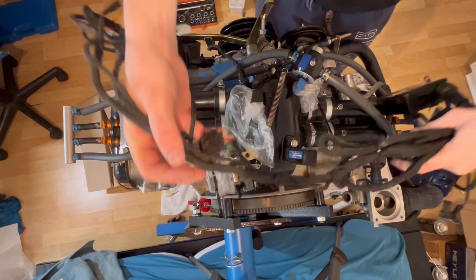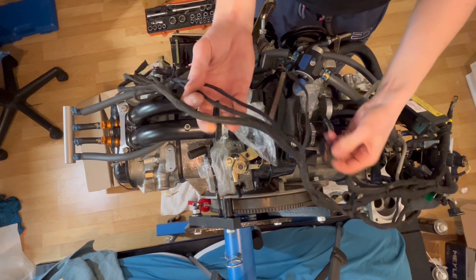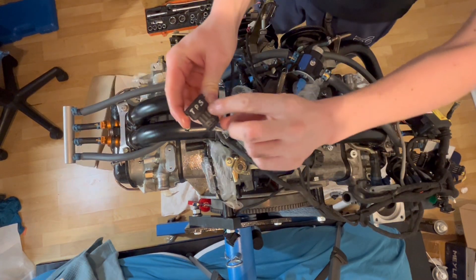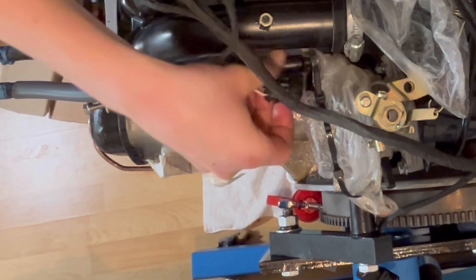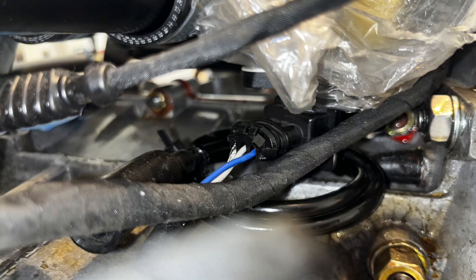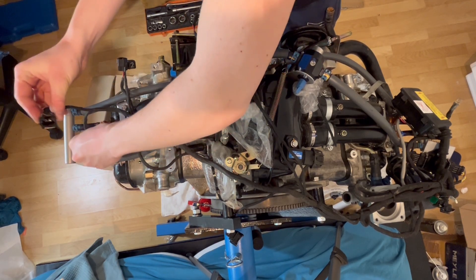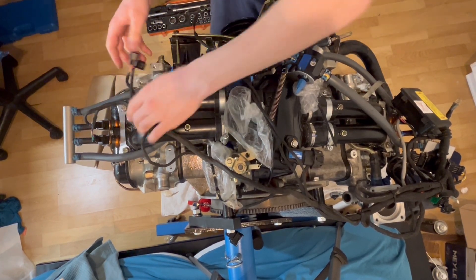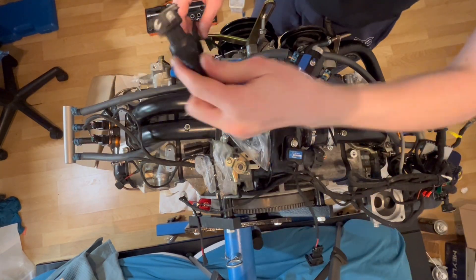Now I'm going to install the wiring harness on the engine. I'm going to start by plugging in the sensor from the intake plenum. After that I'm going to plug in the throttle position sensor. It's important to push and pull the connectors to assure that they have been installed properly. After that I'm going to connect the injectors. Note the numbers on the connectors because they need to be on the correct cylinder.